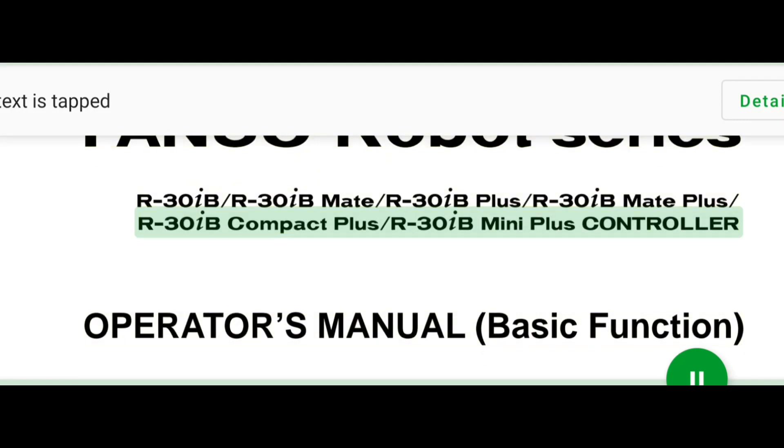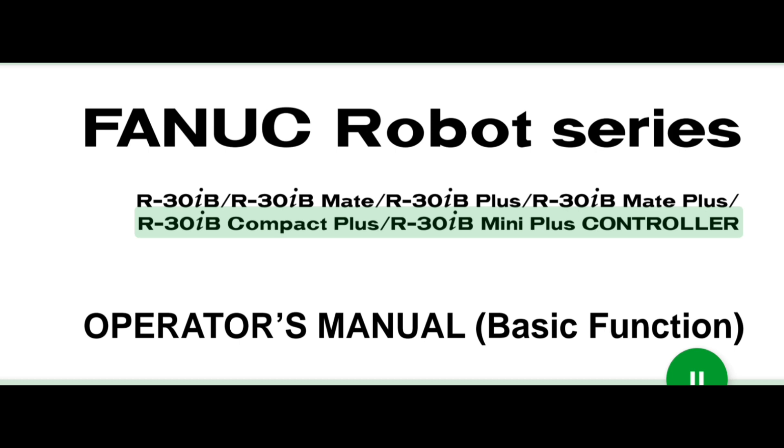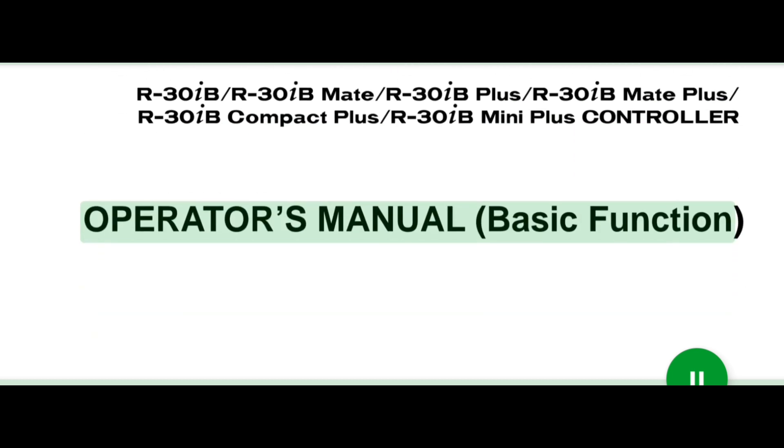R30+B Compact plus / R30+B Mini plus controller. Operator's manual basic function. B83284N/09 original instructions.